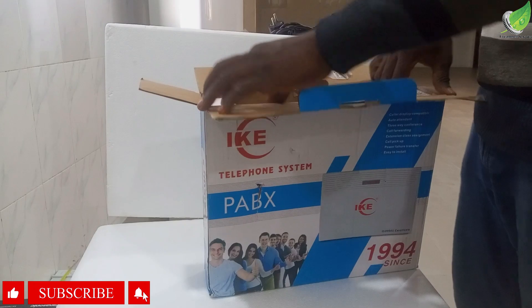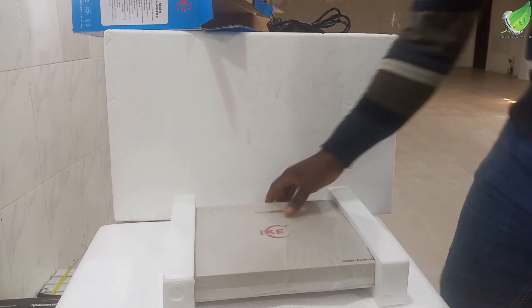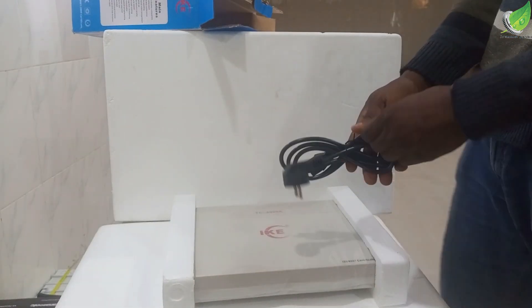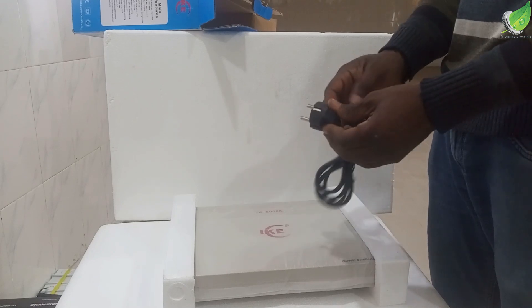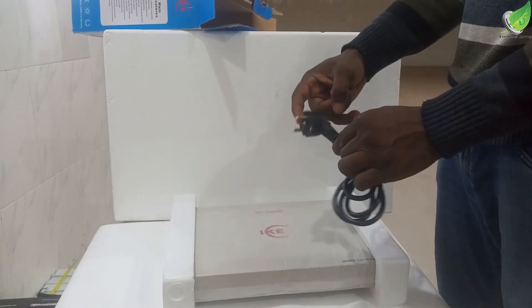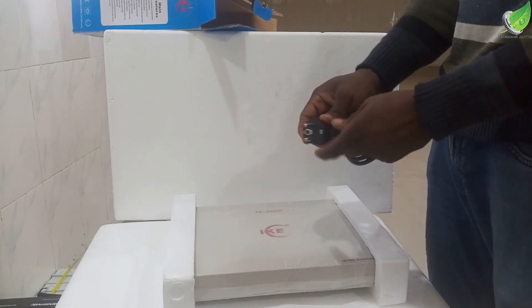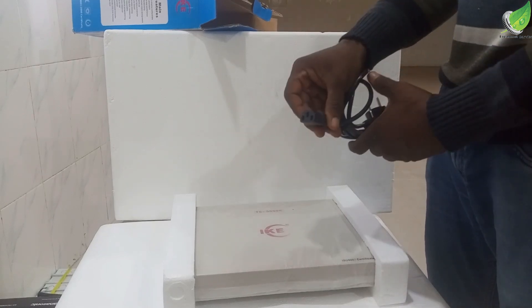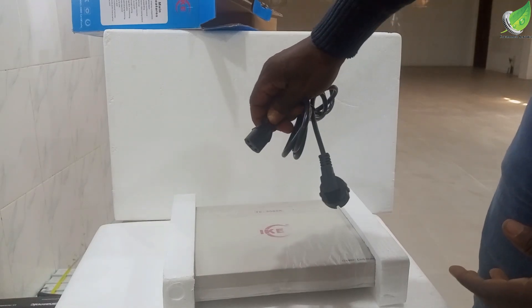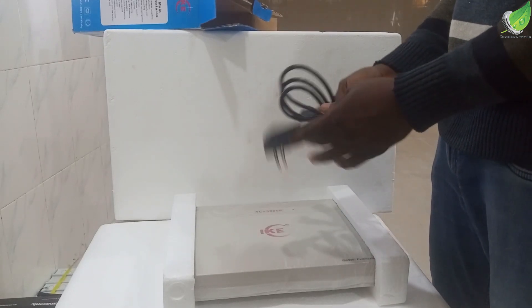This is what this particular model of IKAP-ABS looks like. It comes with a power cable — a regular power adapter, the kind you use for printers and desktop computers. The plug end is a 2-pin, although a 3-pin would have been preferred. The other end is a 3-pin inlet that goes into printers or desktop computers — just a regular power supply.